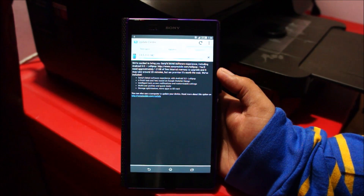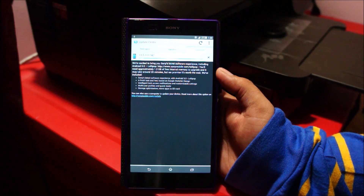Guys, we're almost there now — 98% has been downloaded. Installation should start any minute now.